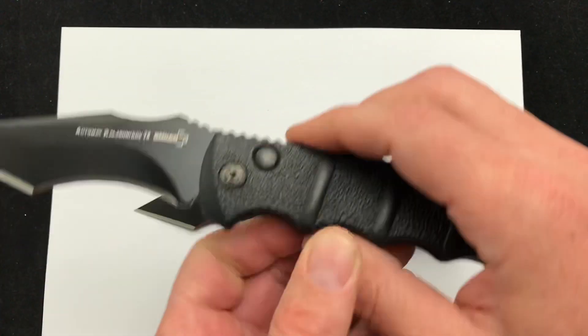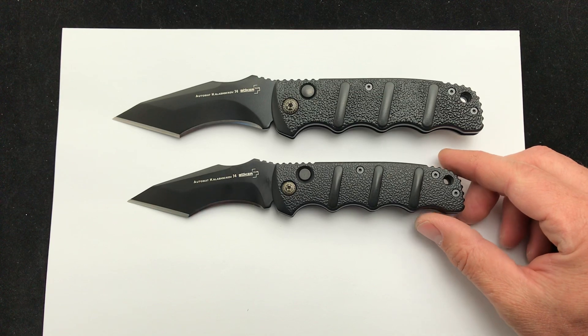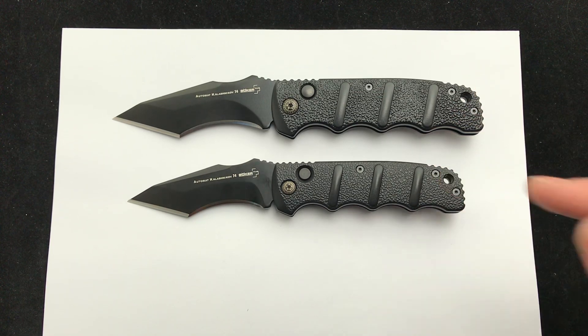If you want to read the specs, you can check the link down below. But more than anything, comment down below — if you're going to get a Recurve Tanto auto, would you go XL or regular size? Check it out. Comment down below. Blade Ops.